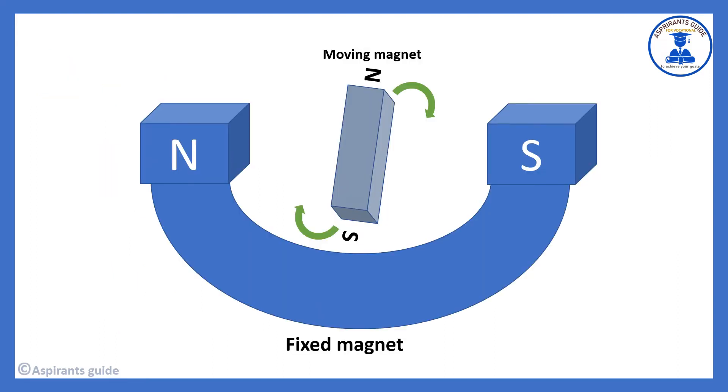Here you have two magnets — one is a fixed magnet and one is a moving magnet. The fixed magnet is U-shaped and the moving magnet is square-shaped. The fixed magnet's north and south poles attract the moving magnet.